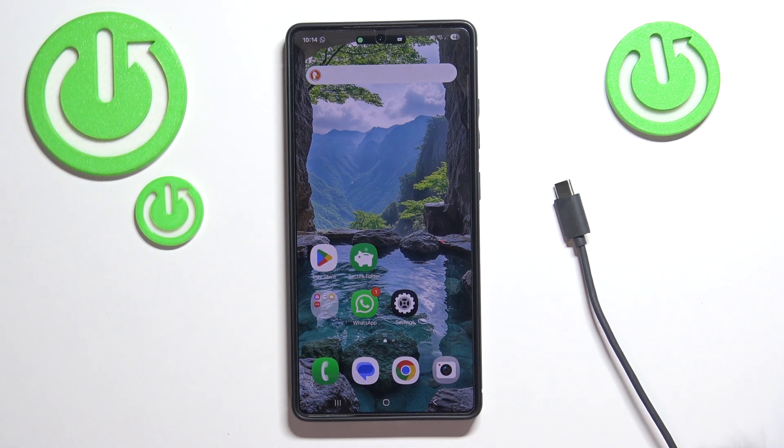Hello and welcome. In this video I'll show you how to enter recovery mode and perform a hard reset on your Samsung Galaxy S25 Ultra.